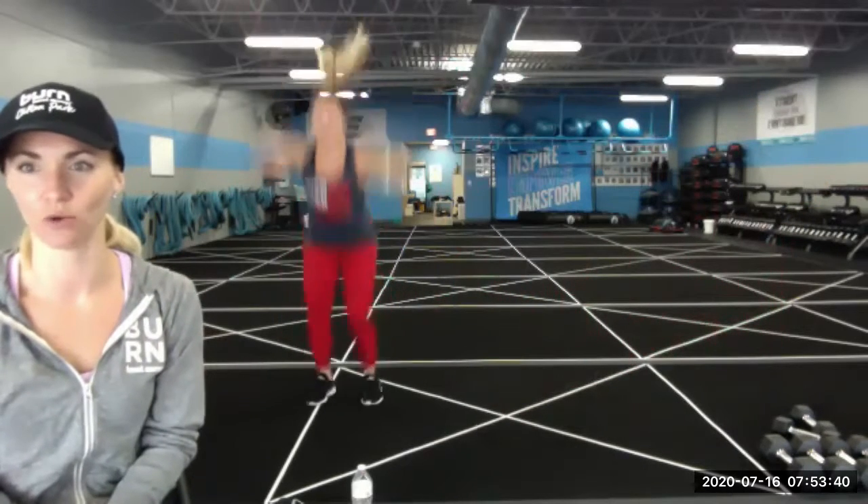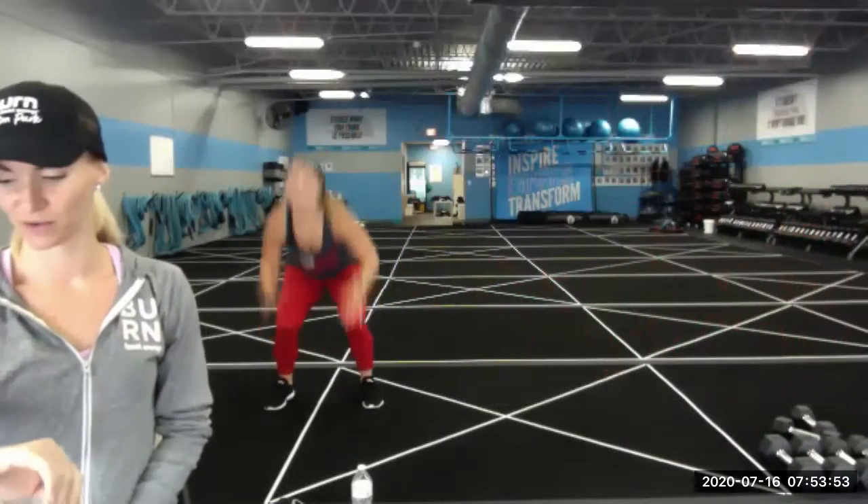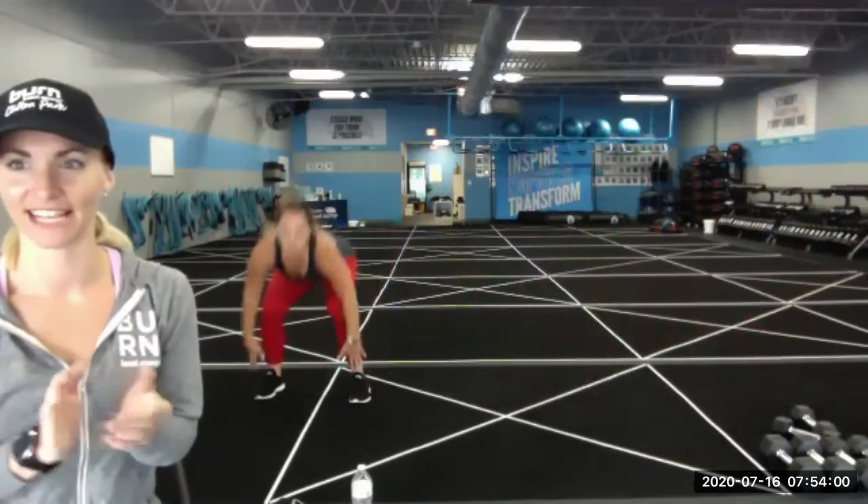And right into side shuffle toes to sky — here we go, in three, two, one. One, two, three shuffle — toe to sky. Keep your chin and chest up, sitting your hips low. Nice job — over halfway, ten seconds left. Five, four, three, two, one — rest! Good job everybody.